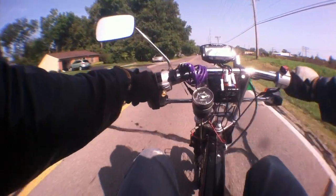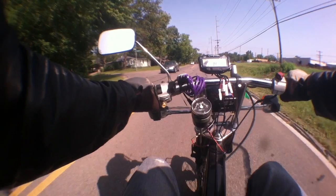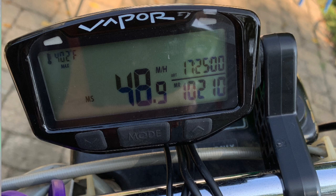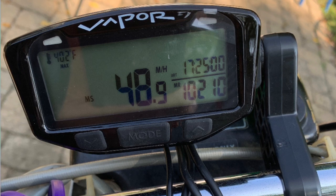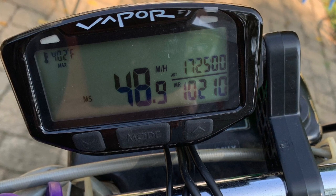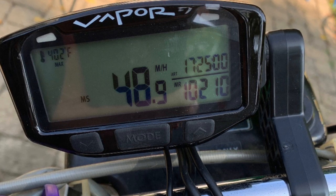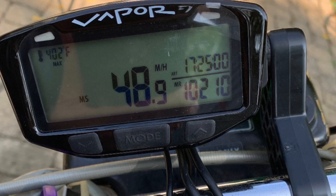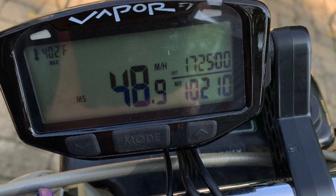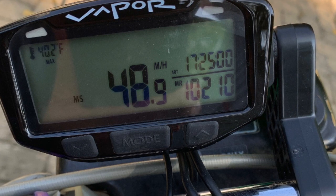I forgot to mention — the other thing I did since the last video was not only change the cylinder, but I bought a brand new stock belt. My old one had worn about 0.6 mm. So with the cylinder change and the new belt, I'm currently standing at 48.9 mph — just 1.1 mph to go. Hopefully we can get there soon because this has taken quite a long time. Thanks for watching and we'll see you soon.